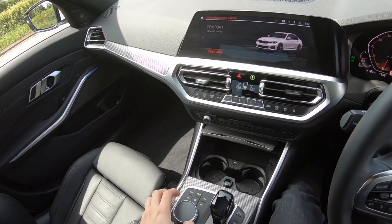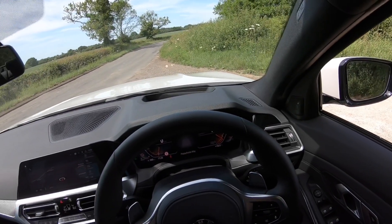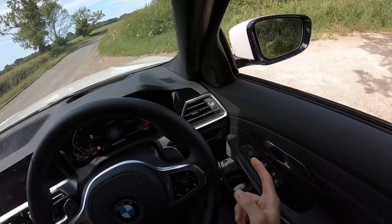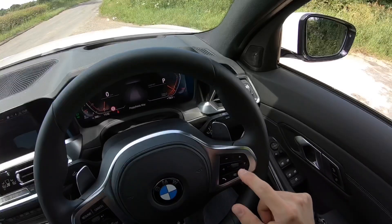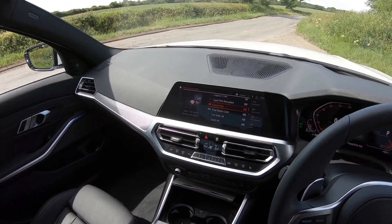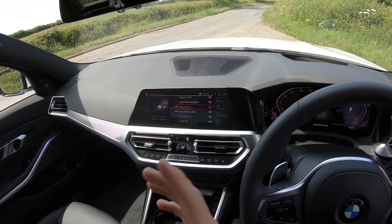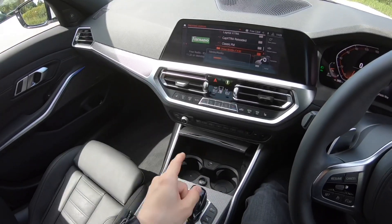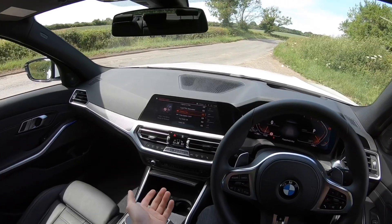There's Harman Kardon as part of the technology pack — that's a really really good stereo system, I'd highly recommend it. There's also gesture control, also part of the technology pack. If you want to turn up the volume, you do a circular motion with your finger, and if you want to change the station you swipe — it changed to Free Radio. It's a bit of a gimmick but it's pretty useful if you don't want to reach for the controls.